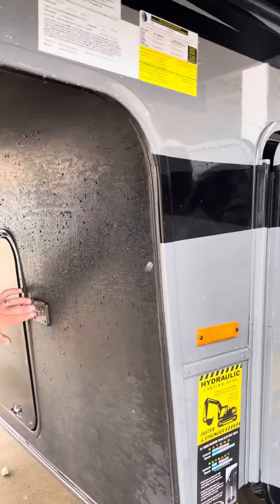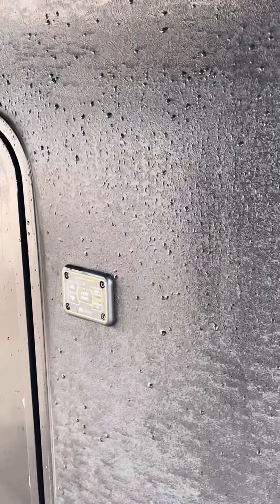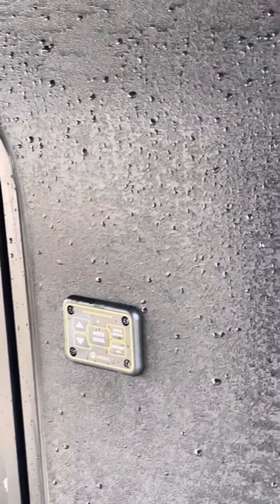To turn it on, take both arrows and hit them at the same time — the light turns green. When I do it, that's how I did this one. Then I hit auto level and let it do its thing.